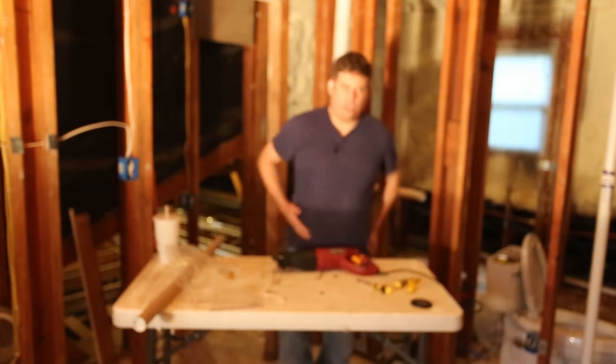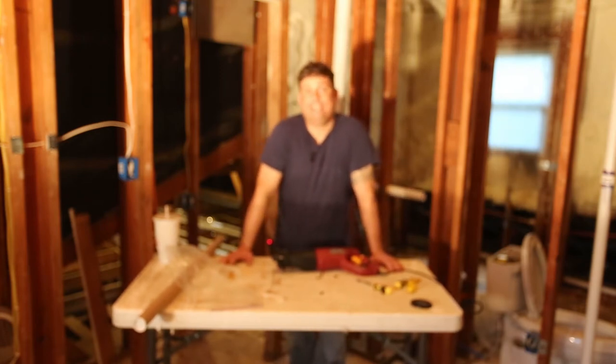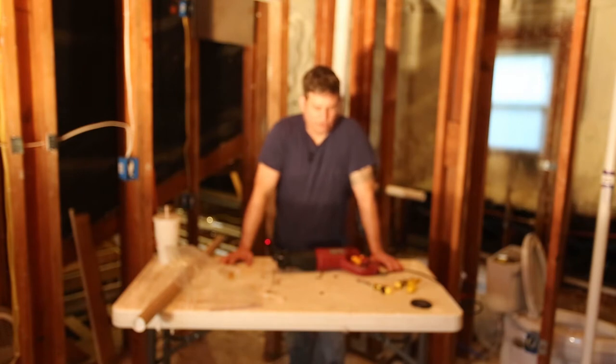The foam sawzalls use a Milwaukee saw, and that's probably a fantastic saw if this is what you do for a living. But if you are a homeowner or a building owner and you have a small scope of foam projects, that may not be right for you.